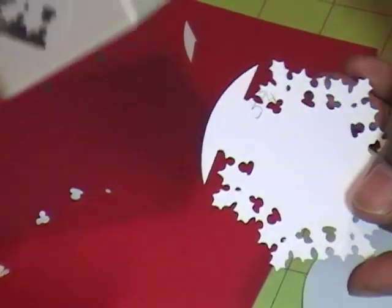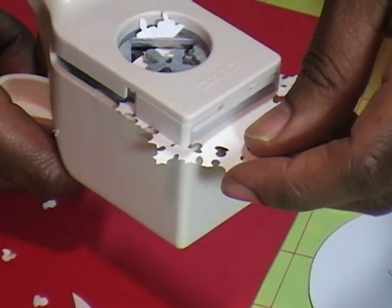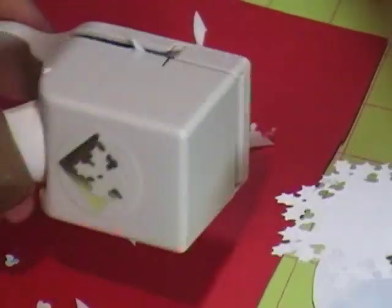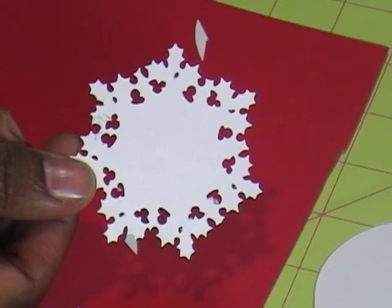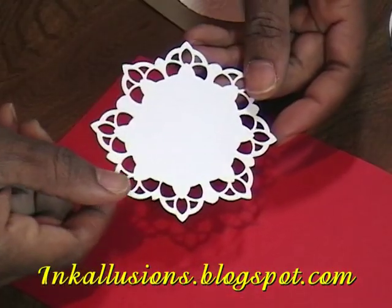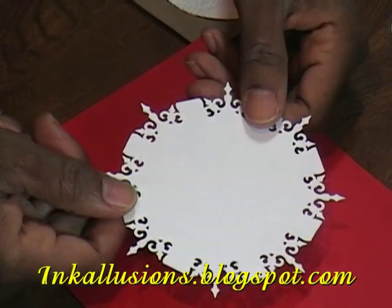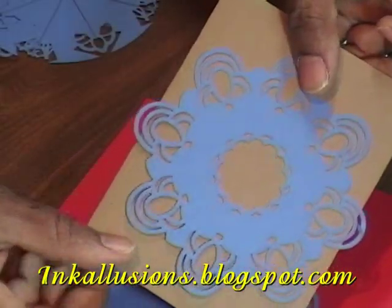Now I'm here at the end and you're going 'oh no,' but because of the nature of the punch I can actually just put this in and punch — and as you can see it looks pretty good. Love that! Thank you for joining me in the lab today. Please remember to visit my blog at inkillusions.blogspot.com where you're going to find a lot more information and inspiration.